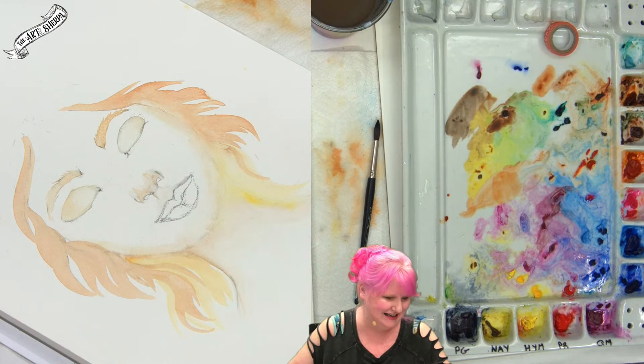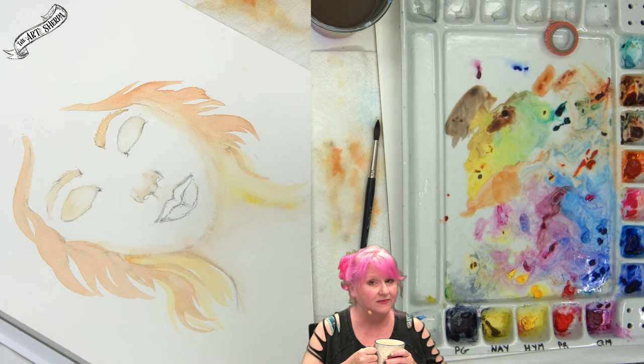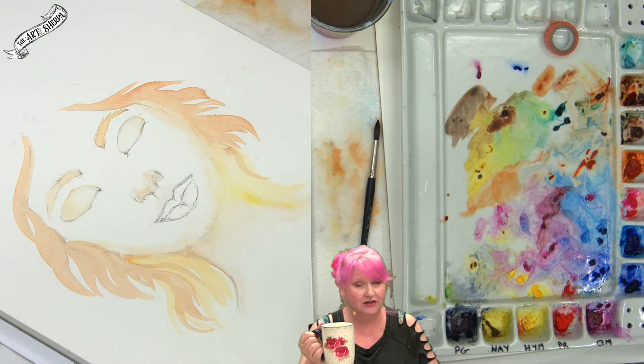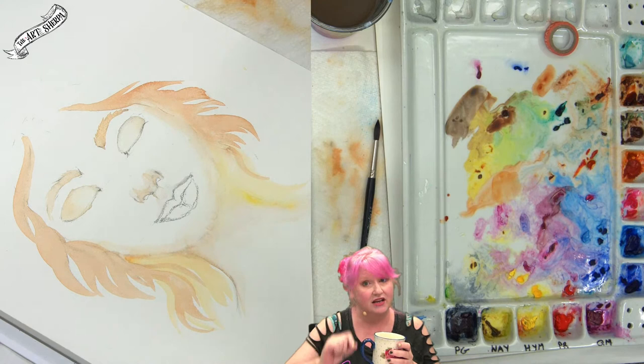Cheryl asks if this is watercolor. It is. You can take acrylic paint and water it down and use it in a very similar way on watercolor paper. The difference is it can layer opaquely and doesn't lift as easily as watercolor — and once it's dry, it's really on there.